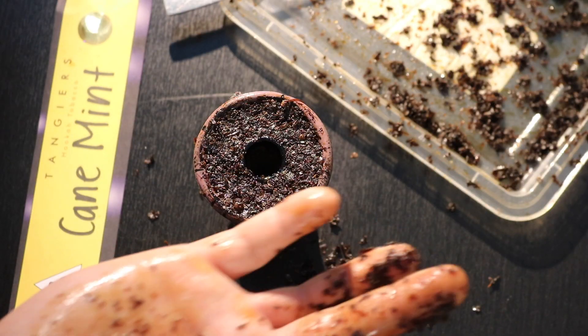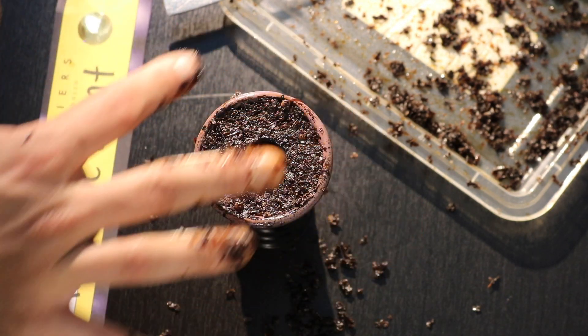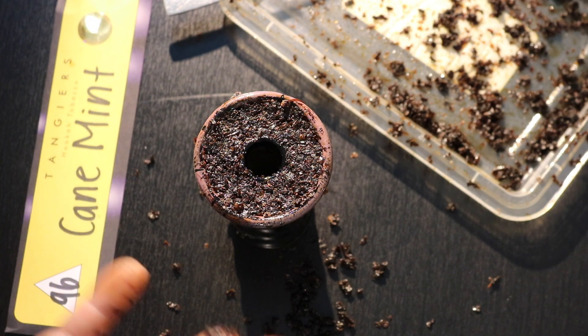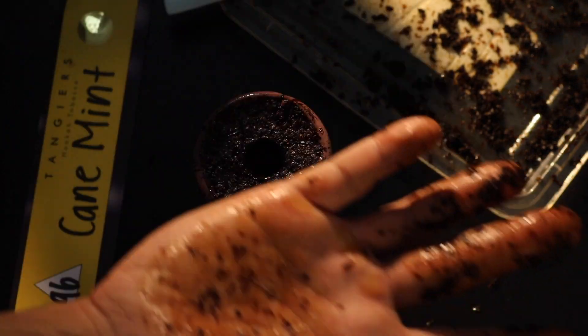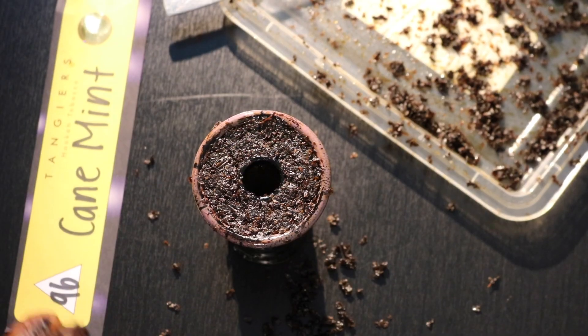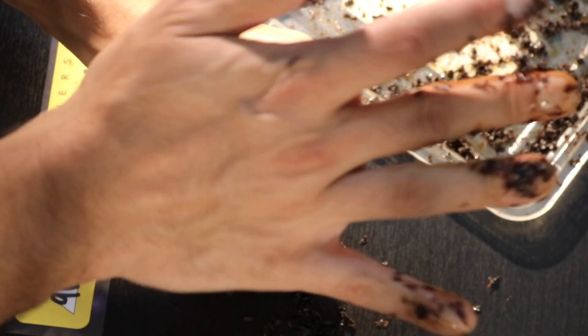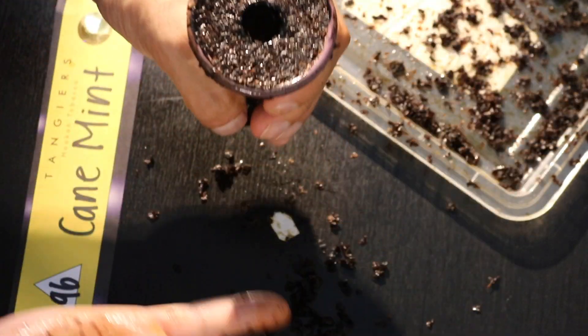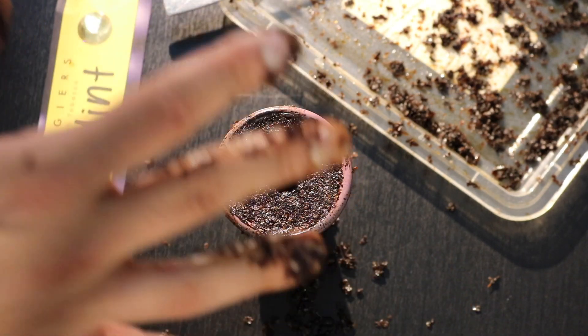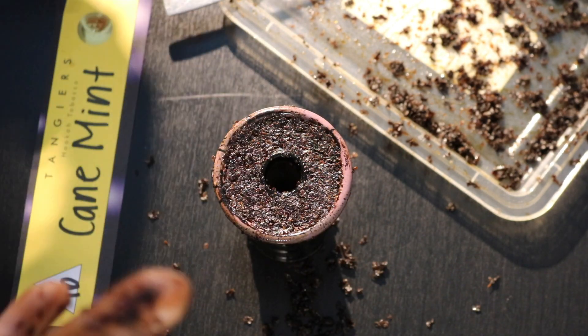Once you have the right amount of tobacco, use the palm of your hand and start smushing it down. The flat surface area of your palm helps ensure the tobacco is evenly distributed and nice and dense. Eric, the owner of Tangiers, actually used to teach a similar method with a layer of foil pressed on top — this is the same concept but using your hand. Arby, someone who packs amazing Tangiers bowls, did invent this method, so we call it the Arby Palmer.